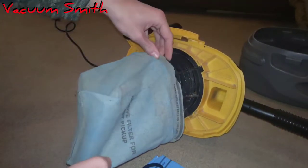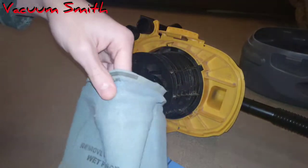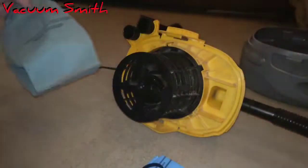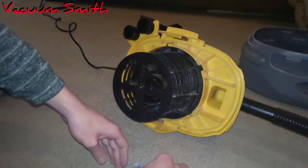I might be able to show you some of the holes that are in this filter — right there, see them? No, that's not the hole, that's the repair I did because it happened real soon after I got this. So let's put the new filter on.